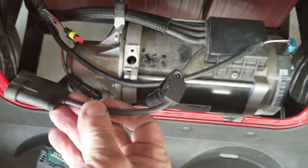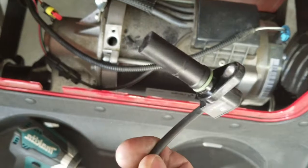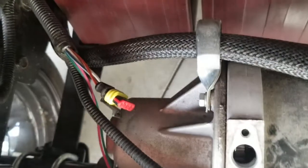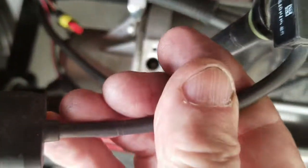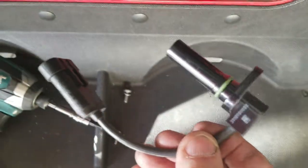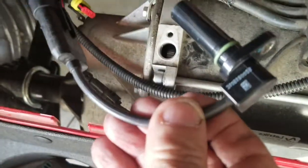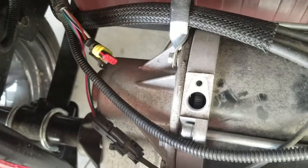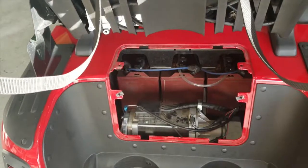I just got the old one out — this is the old one. See what it looks like? It pulls right out of that hole and plugs into that harness. I'm going to put the new one in. I'll plug it into that harness first because the wires are so short, then I'll push it down in that hole and screw it down. I've got the new one installed.